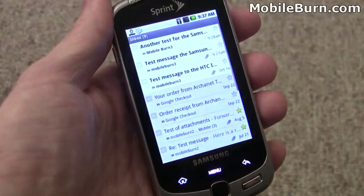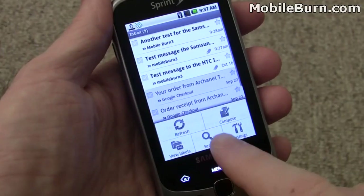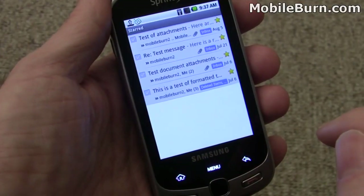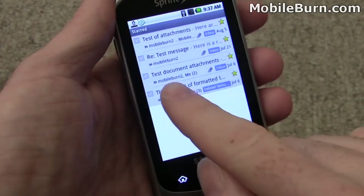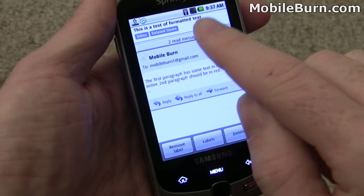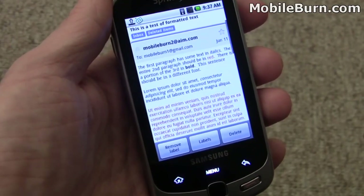Let's pull up some functionality and take a look at starred messages. I'm going to switch the labels and hit starred. You can see there are multiple messages here. Tap there and then tap on this particular message — you can see the formatted text and everything.